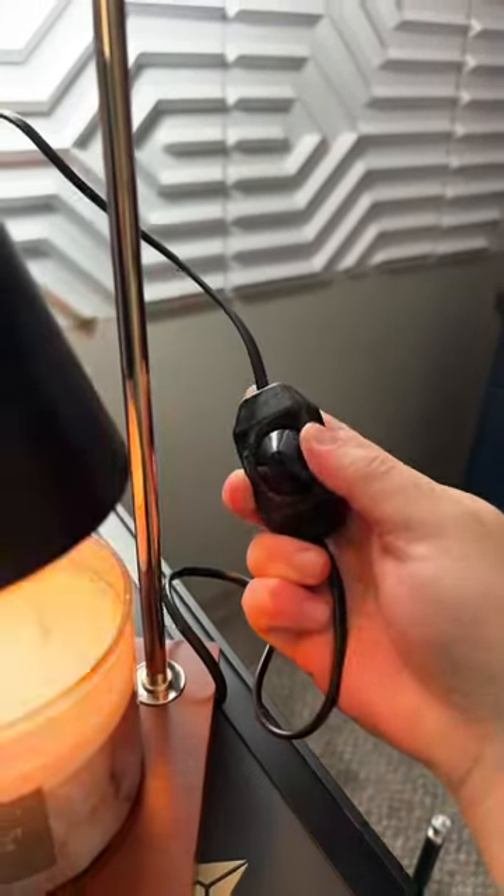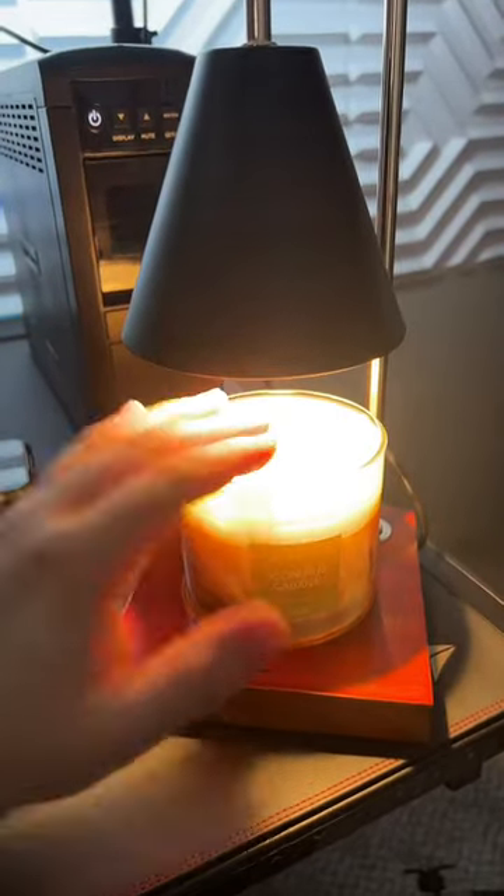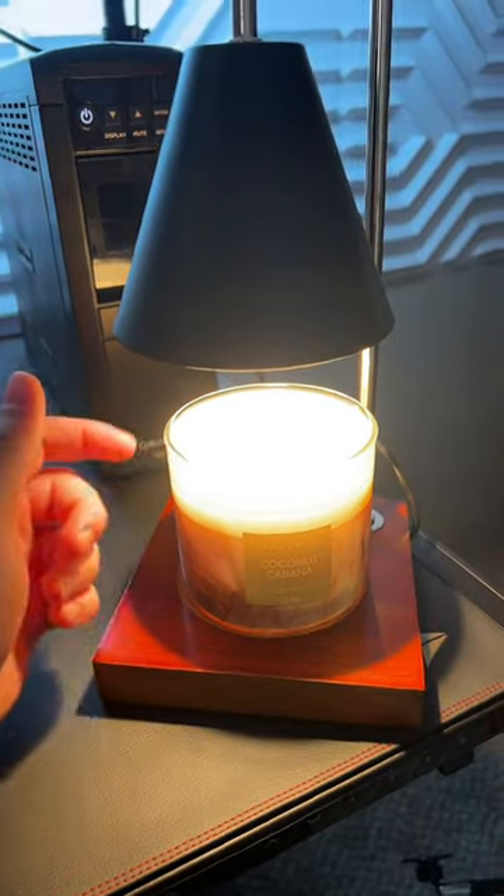We just need to go ahead and turn the dial on the side here all the way to the max setting. I'll let it sit for a while and we can see how long it actually takes to melt the top layer of the candle.